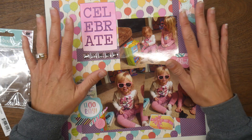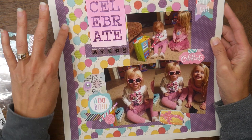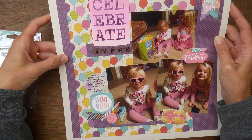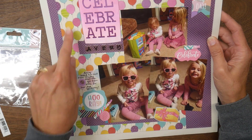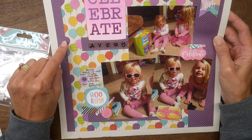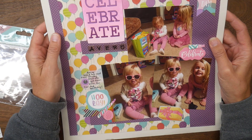This month I have a 12 by 12 scrapbook page layout. I used as my basis a purple polka dot, tone-on-tone pattern from Hobby Lobby, and then I also have this balloon paper from Hobby Lobby. The purple coordinated really well, so I brought that in and used it to also incorporate a little bit of pink and aqua.